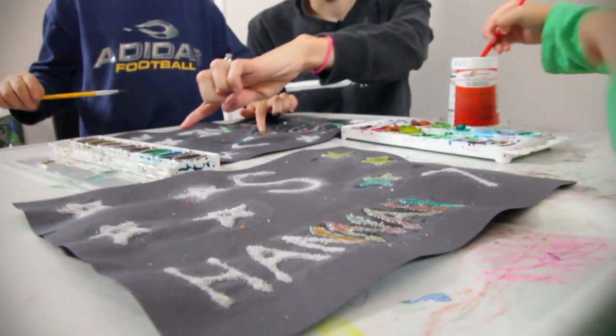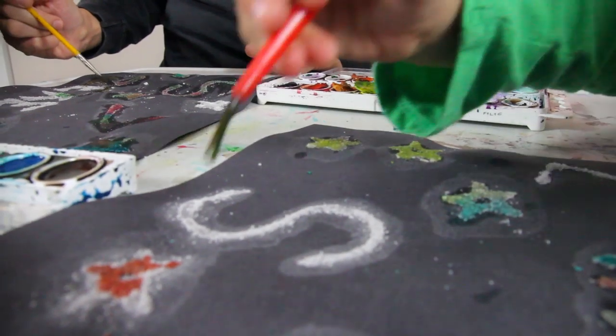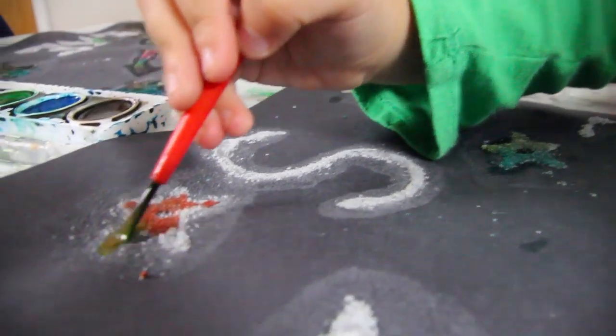These pictures that the kids are painting on, I actually did the design and poured the salt on a few days ago, but in just a little bit we'll try it in a different way.